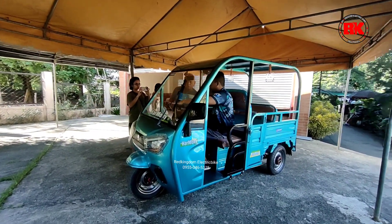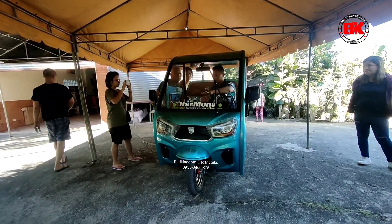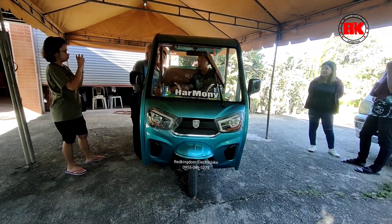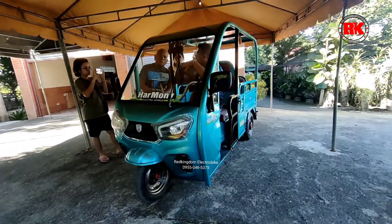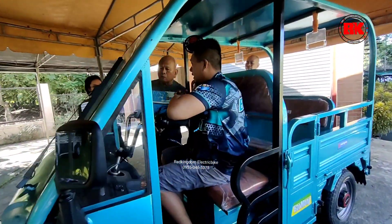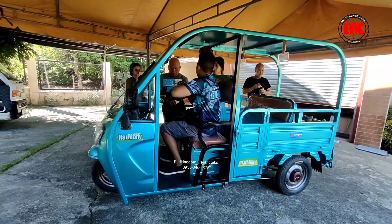Mas maganda po kung hindi nyo po siya laging i-drain. At least mga 2 bar, pwede nyo na po siyang i-charge ng 8 hours po. Ang pag-alaga ng battery natin, for example galing tayo ng biyahe. Tapos pagbalik nyo gusto nyo nang i-charge, pwede naman po. Basta kailangan laging cool down before, tsaka after. Bago nyo po i-charge, kailangan pahingan nyo po muna. Kailangan cool down po yung battery. After nyo naman po i-charge, kailangan cool down din po yung battery para hindi po ma-stress yung battery. Mga 30 minutes, at least 30 minutes po.